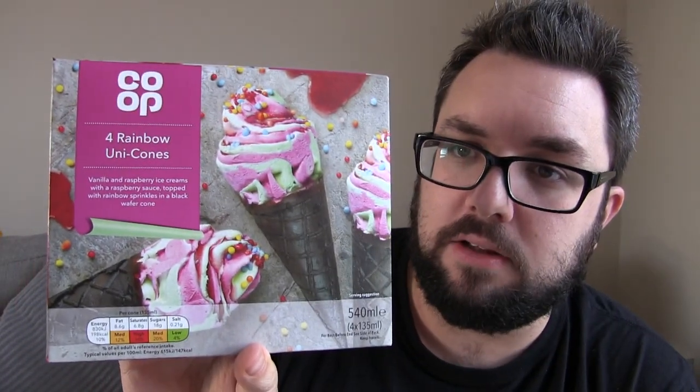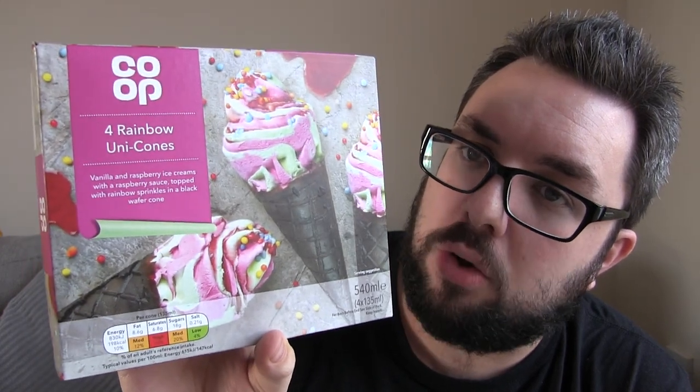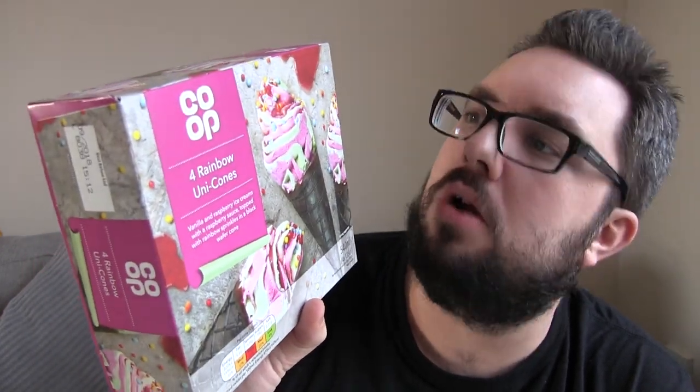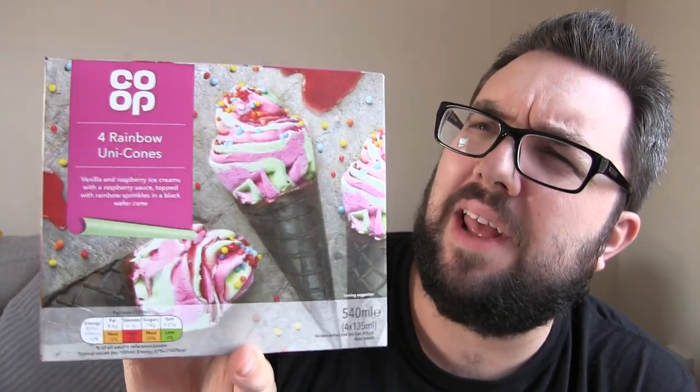Hello everyone and welcome to Food Review UK. My name is MJ and today we are reviewing the Co-op Rainbow Unicones. These are sort of unicorn-themed - the unicorn craze which is going on at the moment - which basically is a pastel rainbow sort of vibe, a bit special, interesting, glittery, all that kind of jazz.